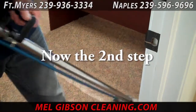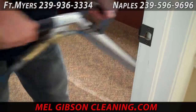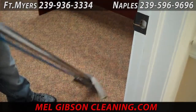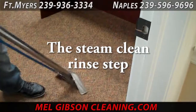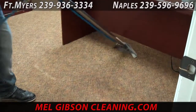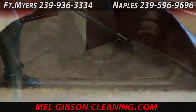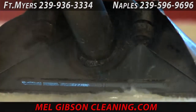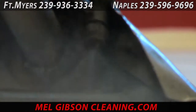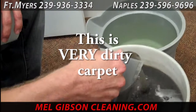Now that the dirt has all been broken free from the carpet fibers, we're doing the second step — the steam clean rinse process. This is where most companies are just now getting started. We've actually got most of the work done. The dirt has been broken free; all we need to do now is rinse and flush it out. The wand here has the steam clean jets to rinse and flush the carpet, then it vacuums all the excess moisture out and leaves the carpet clean, soap free, and very dry very quickly.